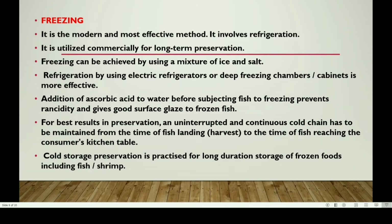Next: Freezing. It is the modern and most effective method and involves refrigeration for commercial and long-term preservation. You can freeze using a mixture of ice and salt, electrical refrigeration, or deep freezing cabinets. The addition of ascorbic acid to water before subjecting fish to freezing prevents rancidity and gives a good surface glaze to frozen fish.